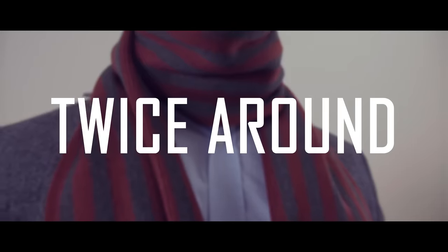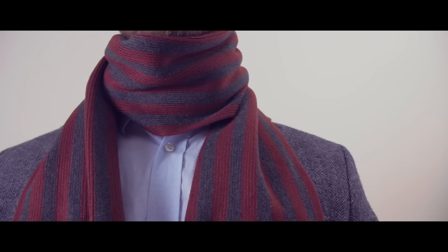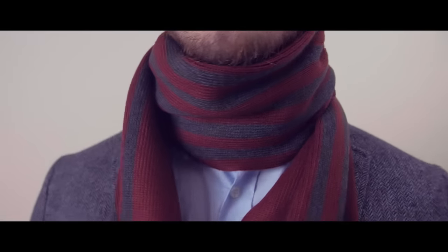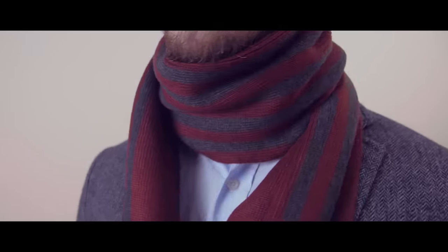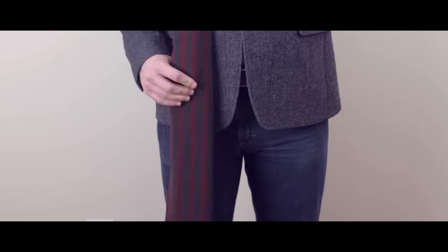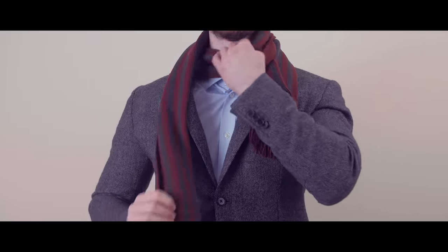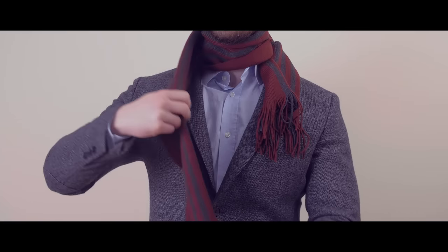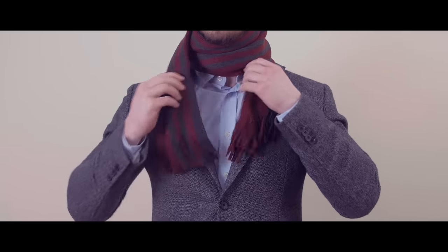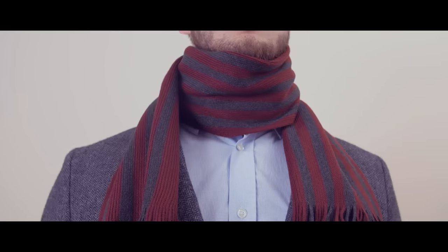The final scarf tying method is the twice around. The twice around is a great choice for freezing weather — next to the four in hand, it's one of the warmest methods out there to wear a scarf. But it's very simple to tie, and it works best with a longer scarf. Start by draping the scarf over your neck, making one end much longer than the other. Now take the long end and wrap it around your neck, then repeat again and bring it around your neck a second time. Adjust if needed to completely cover your neck and you're all set for whatever the winter weather has in store for you.